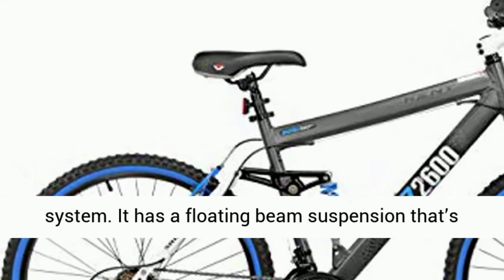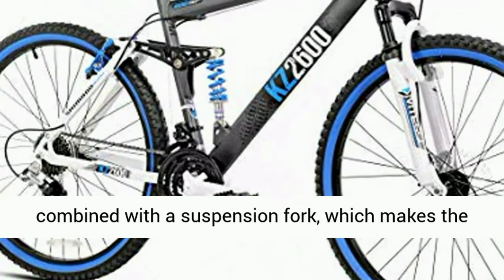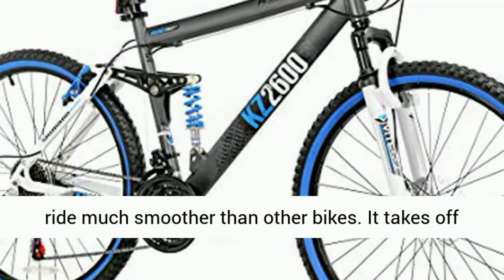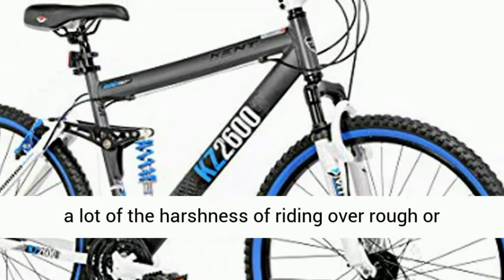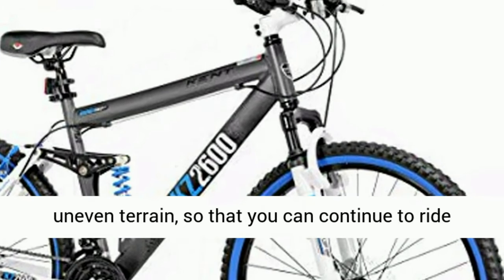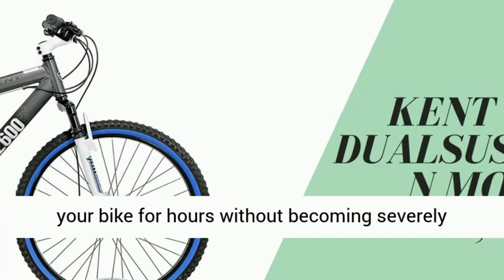One of the biggest selling points on this bike is the suspension system. It has a floating beam suspension combined with a suspension fork, which makes the ride much smoother than other bikes. It takes off a lot of the harshness of riding over rougher, uneven terrain so that you can continue to ride your bike for hours without becoming severely uncomfortable.